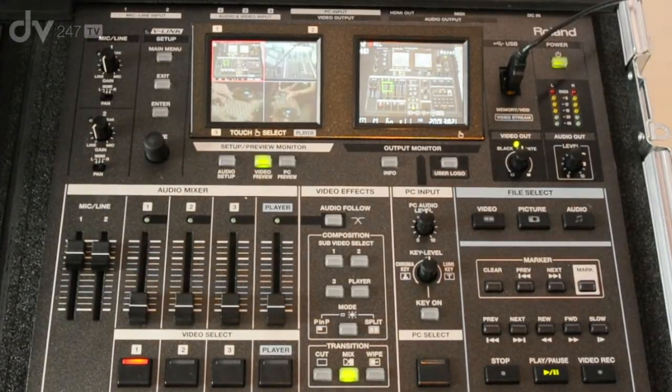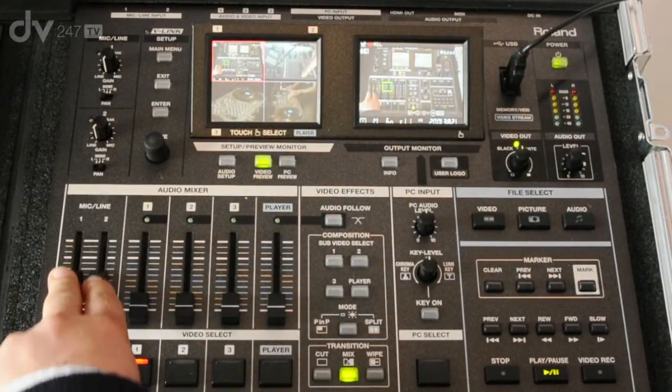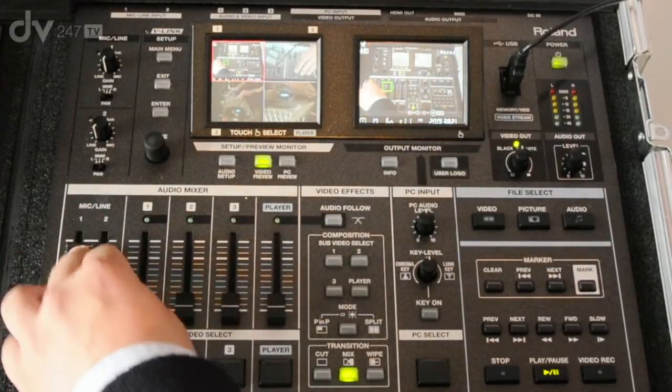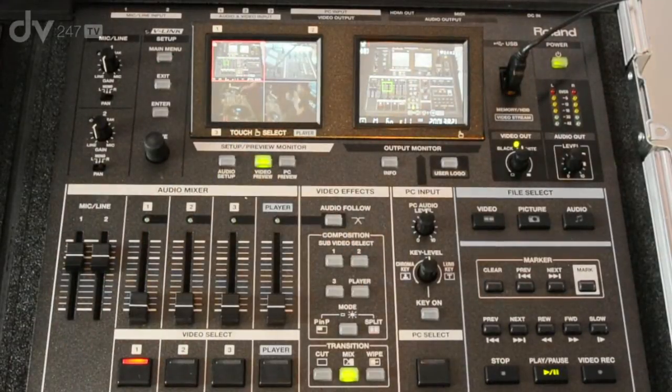Let's have a look at the audio mixer section. On channels 1 and 2 we have a mic and line channel — in fact a dual mic line channel. So you can plug in your XLR microphones directly into the unit for voiceover, or maybe coming in from a submix from a larger audio mixer. In addition to the mic line channels on 1 and 2, there are additional free channels of stereo audio that can come in from various sources such as DVD playback.